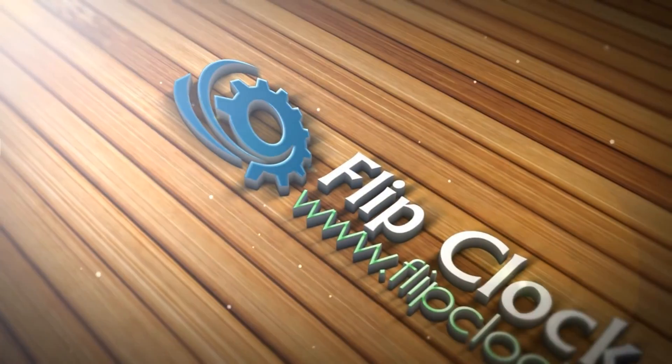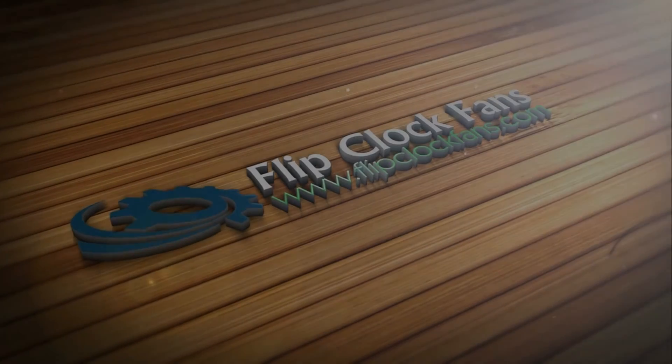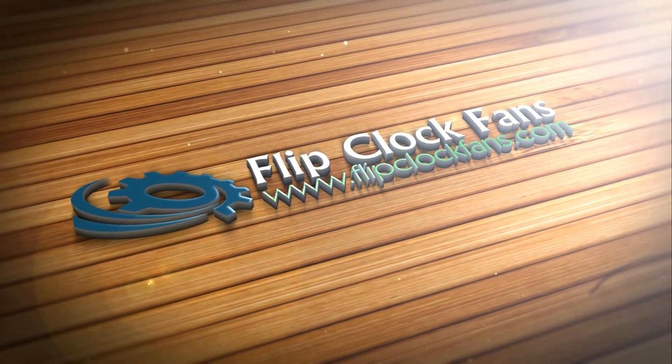Thanks for watching! When you get the time, come visit us at flipclockfans.com.